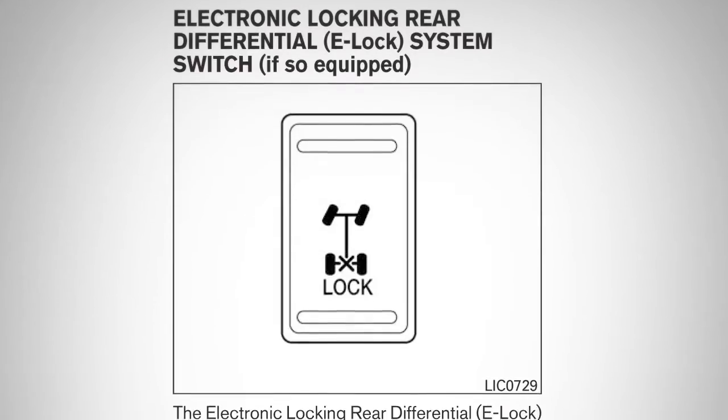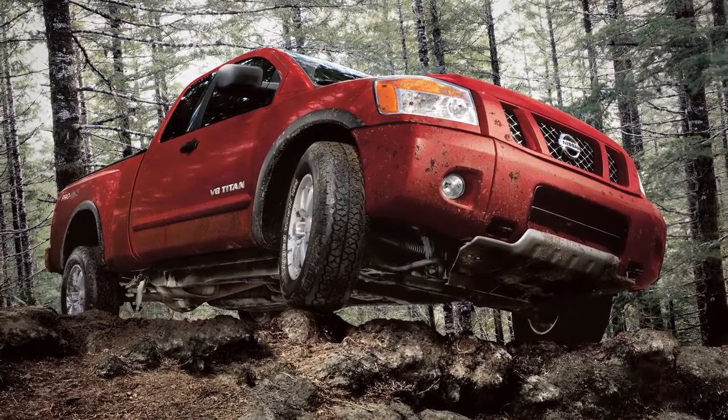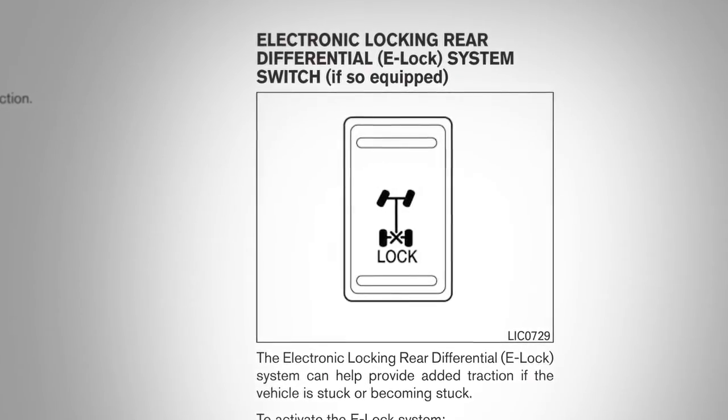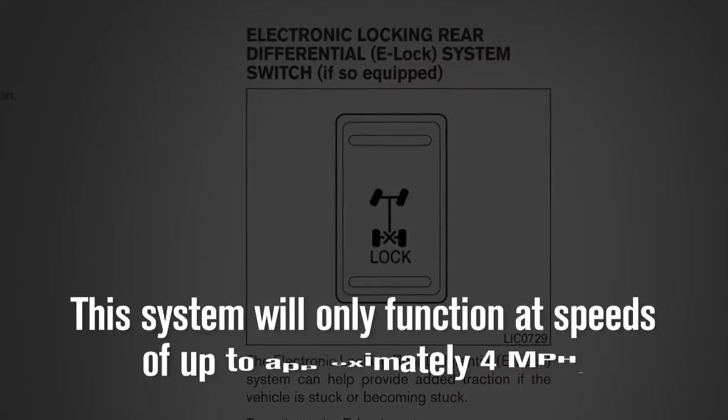This system can help provide traction if a vehicle is stuck or becoming stuck. It operates by electronically locking the two rear drive wheels together, allowing them to turn at the same speed. This system will only function at speeds of up to approximately 4 miles per hour.